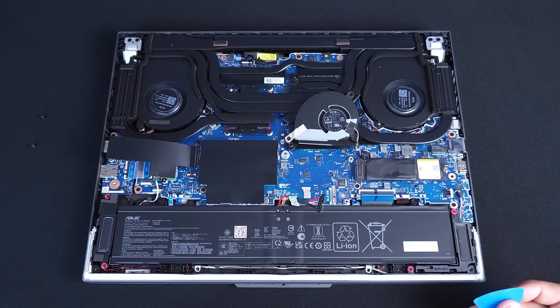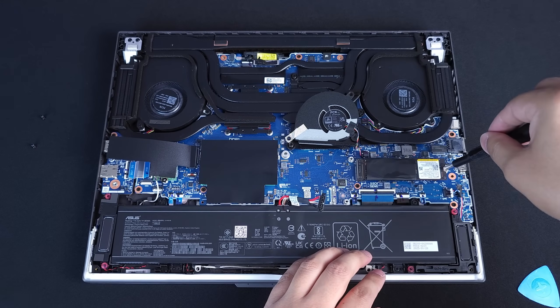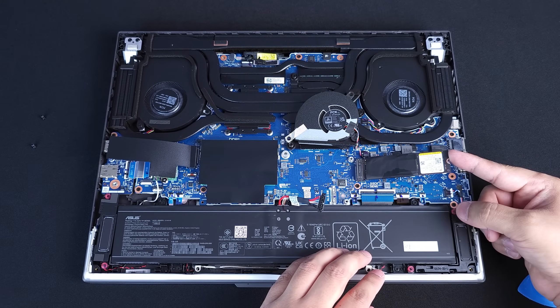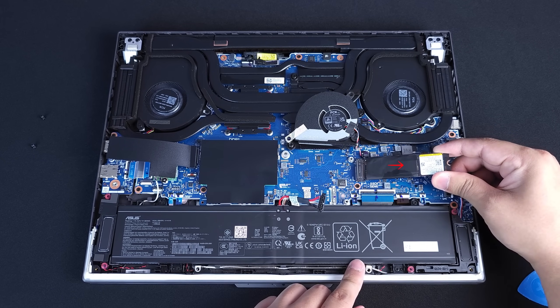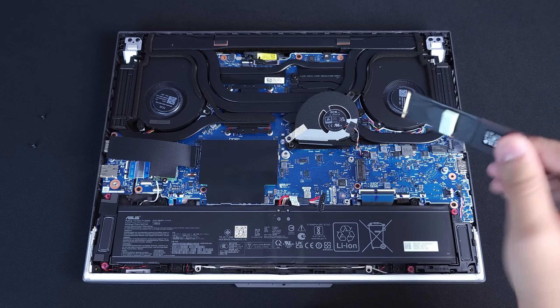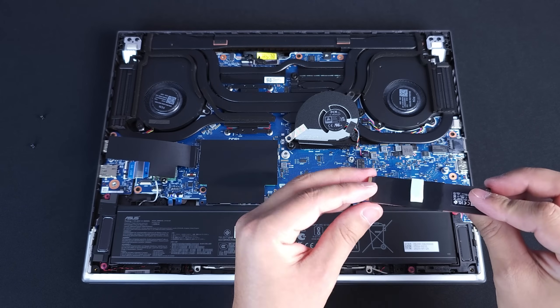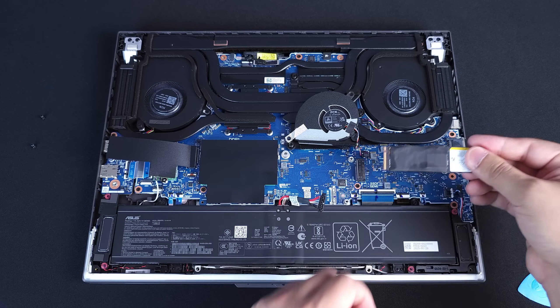Now we can go ahead and do what we need to do within the computer. To take off your NVMe, it's quite simple. Take your PH0 bit again and take off the screw on the right. Leave it a little bit angled, then pull outward away from the connector, away from the slot — it should come right out. As you can see, there's a little gummy thermal pad here that's actually to dissipate heat away from your NVMe. So if you install another NVMe, make sure that you transfer that over to your new NVMe so it keeps dissipating the heat.